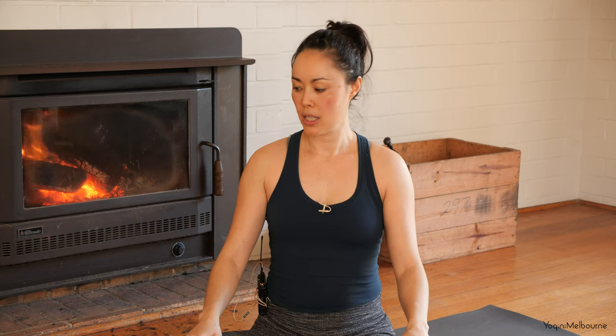Hey there, thanks for joining me for today's practice. Today's sequence is a lovely little practice that you can do when you wake up in the morning — it'll just get your energy moving, and I love this sequence. If you have a block, please have one handy, or just a cushion — something you can sit up on.